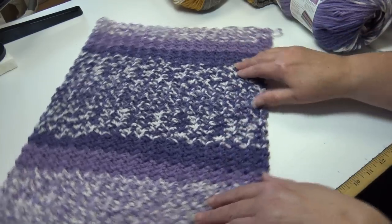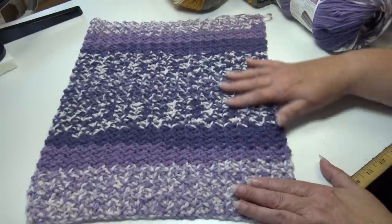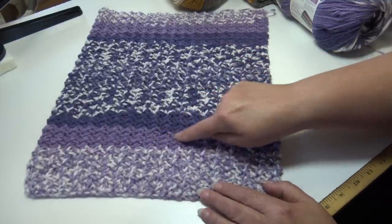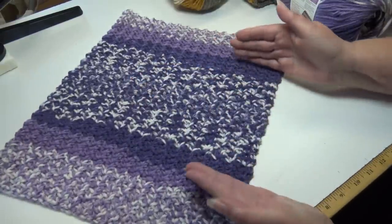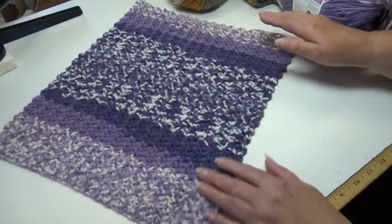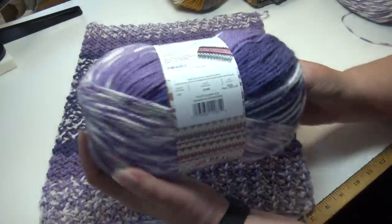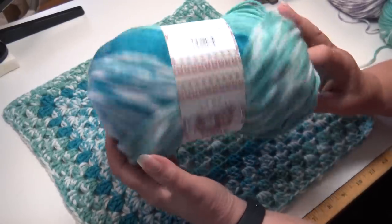I'm seeing a pattern with this yarn for crocheting — you're not getting the fair isle look, but you are getting a really unique look where the multi-color sits in the center and the matching solid color appears on each end. It just creates a really pretty look depending on what you're making. That was my second sample, made using color number 209BE, thistle orchid.